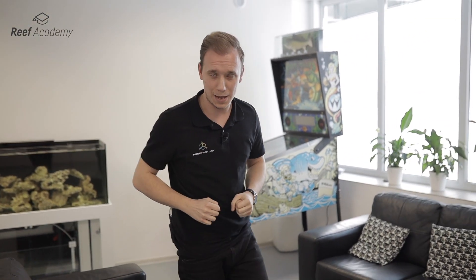Hi, I'm Max from Riff Factory. Welcome to the second episode of our new YouTube series Riff Academy. If you haven't seen the first part, now's the time. In this episode we'll focus on installing the lamps.